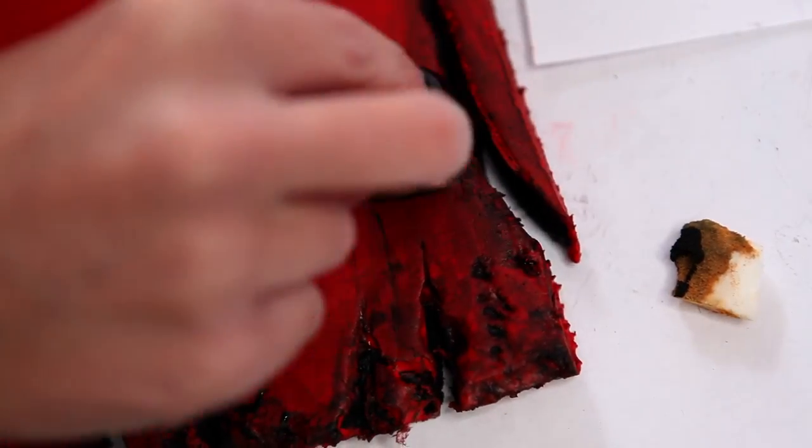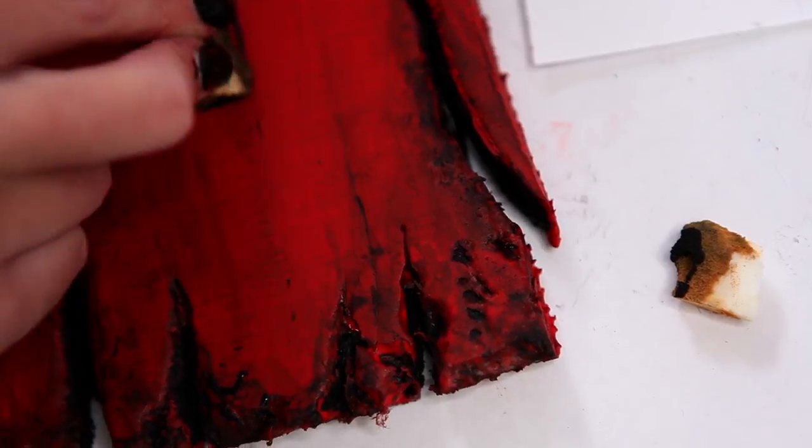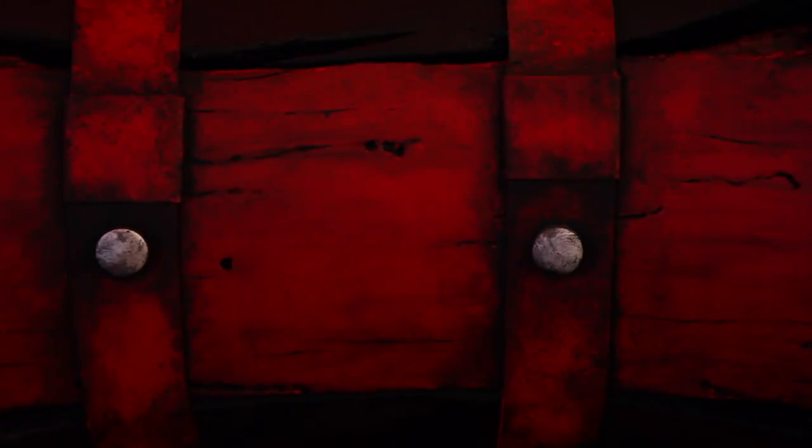That's about as far as we go with the wooden boards until they are glued onto the mallet. It's hard to know exactly where that final layer of grunge will go until all of the pieces are in place — like the straps and bolts and stuff — so we'll cover the rest of that then. Spoiler alert: it's just black and brown paint, water, and a paper towel. Shocking, I know!